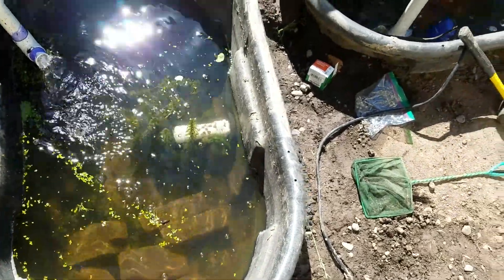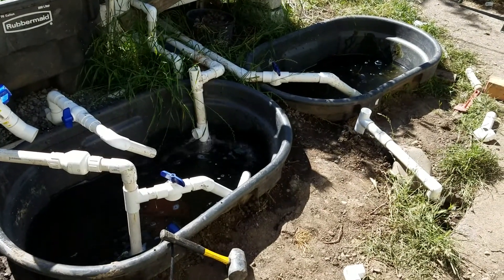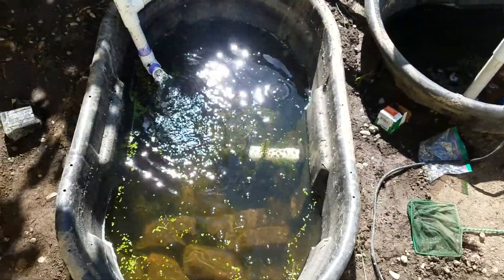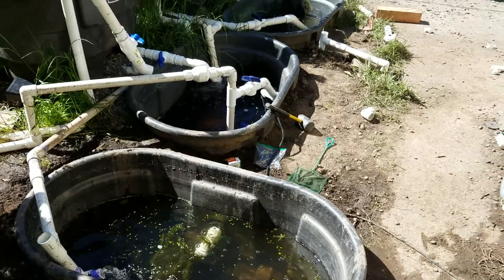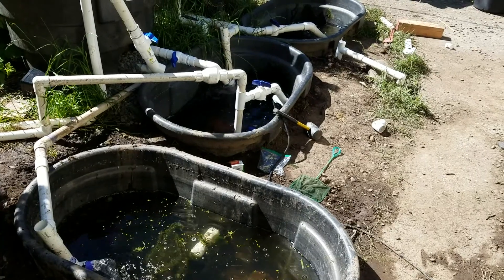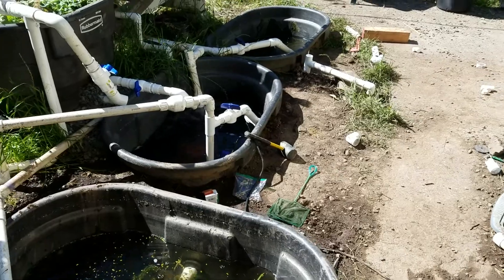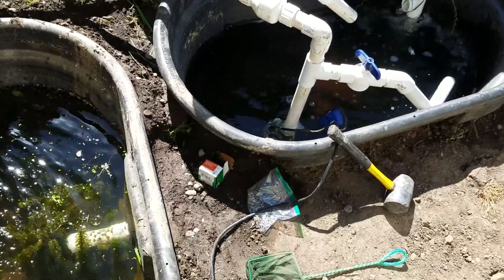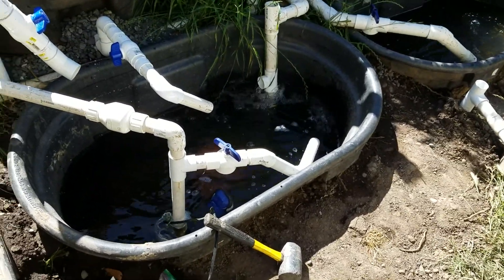Originally the two tanks were connected with inch-and-a-quarter pipes. Then I added the third tank and connected it with inch-and-a-quarter pipe, but that wasn't large enough in diameter to allow all the sump tanks to equalize when the pump was on. So I added a second set of pipes — inch-and-a-half — connecting everything.